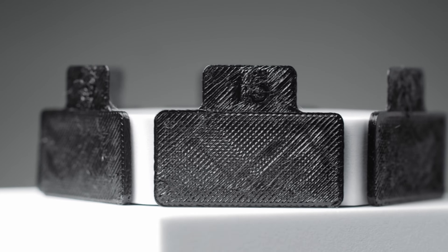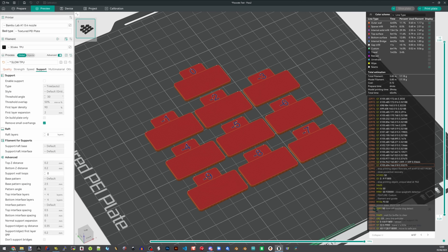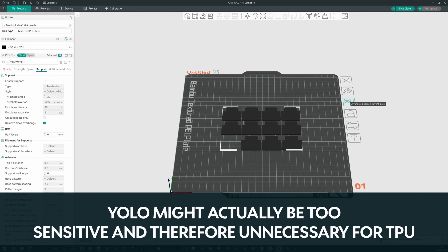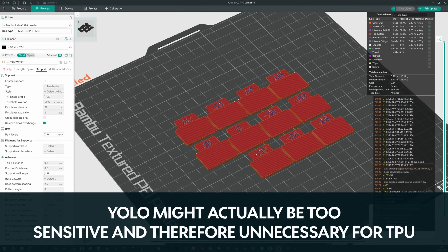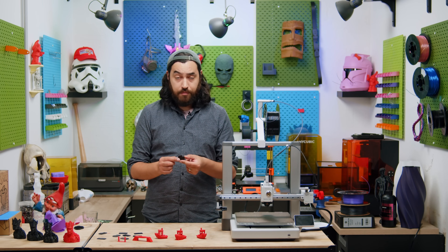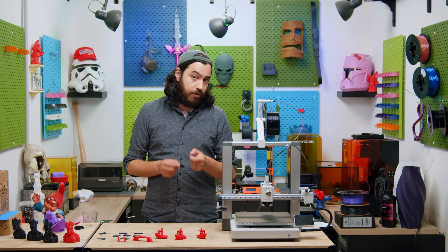You can then move up to the second pass, which is a little more sensitive, and then YOLO. For our TPU A95, we recommend between 5 and 10% increase in flow. I had mine originally set to plus 10% flow, but as we can see from the test, that is a little bit too high.